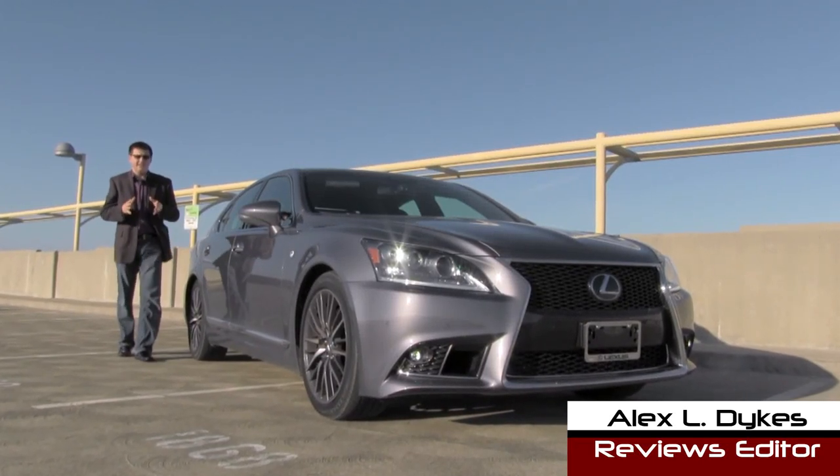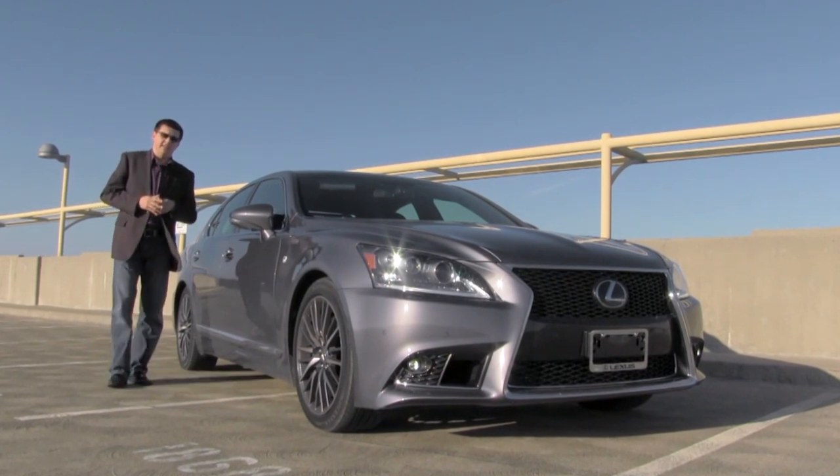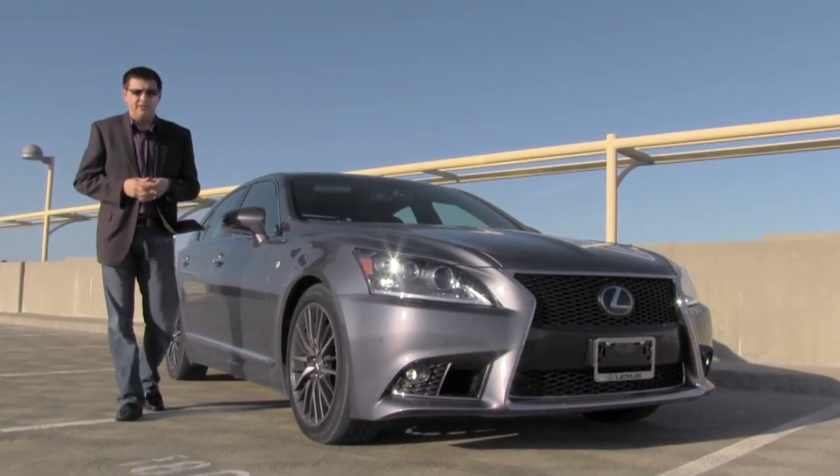Today we're taking a look at the 2013 Lexus LS 460. We're looking at the F Sport version of the LS 460, which is essentially Lexus's sportier, full-size, full-luxury sedan.